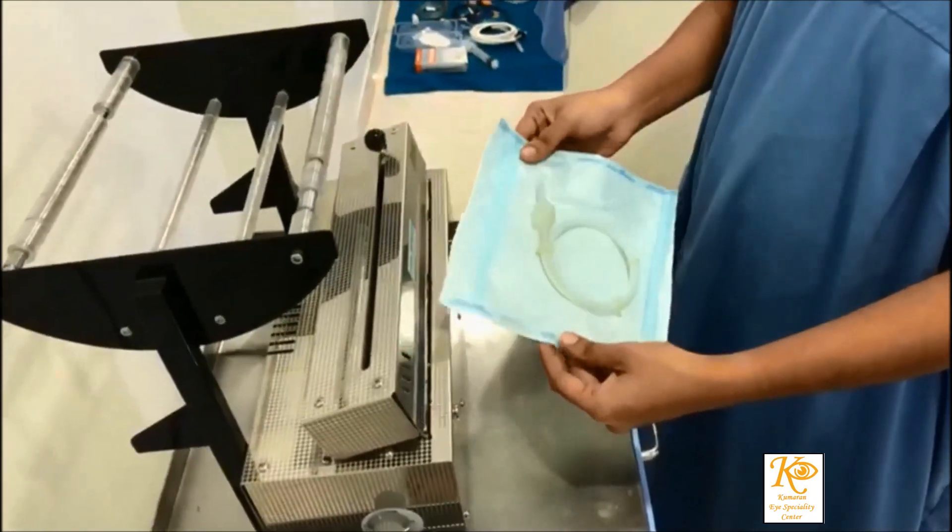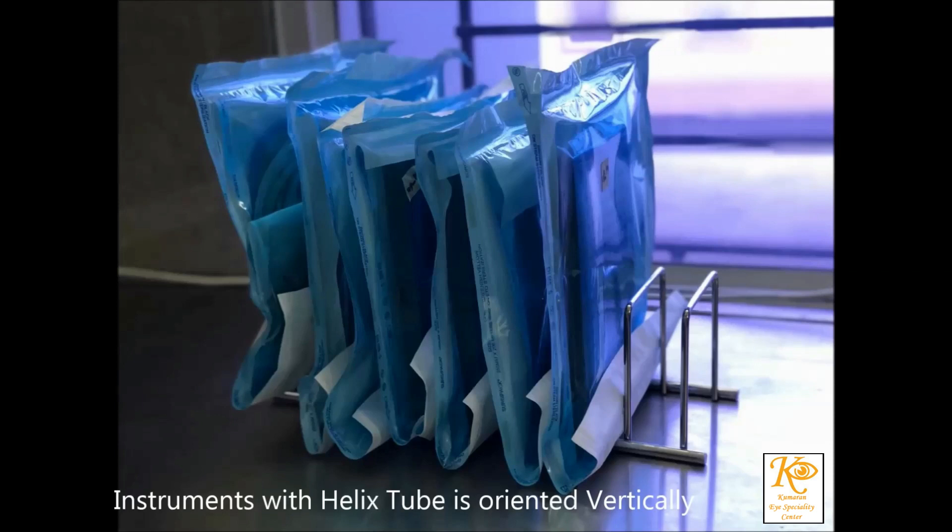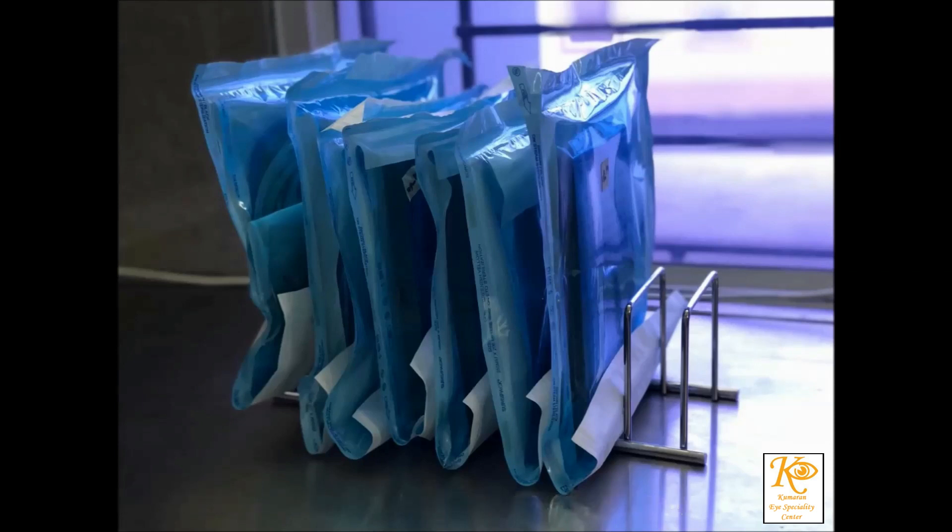The Helix tube is then placed into the sterilizer pack and sealed well. Alternatively, the Helix tube can be placed into the linen load in the bin and loaded into the autoclave.